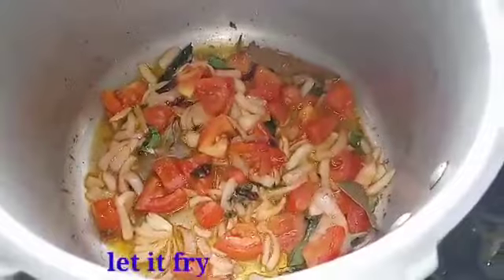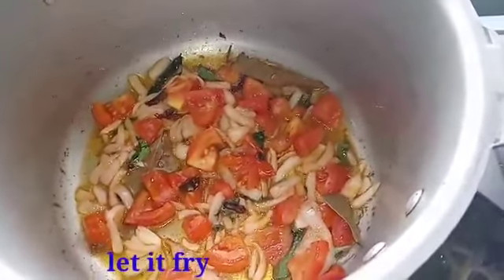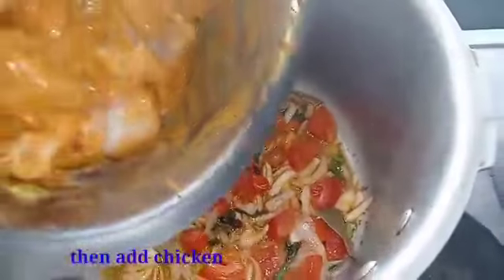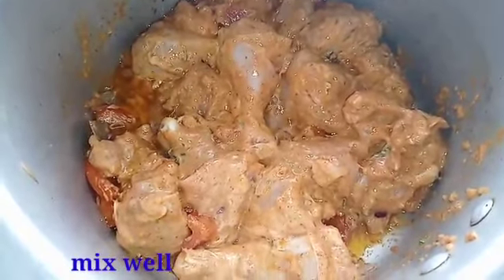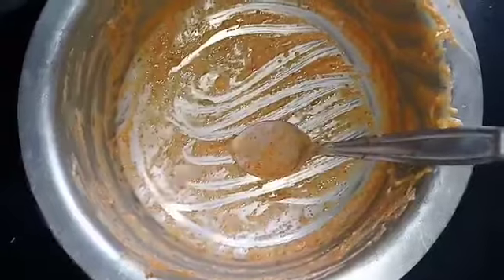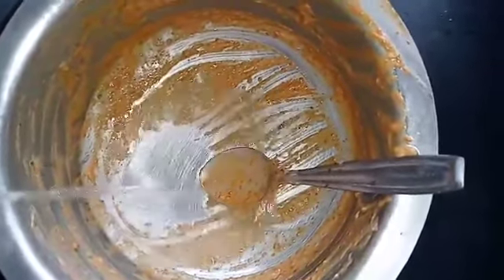We will cut the tomato. We will cut the chicken and add the chicken to the bowl.